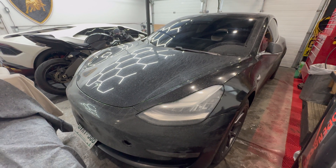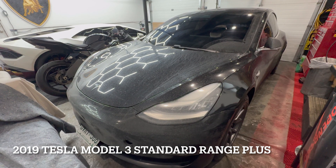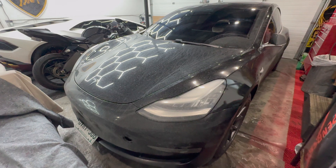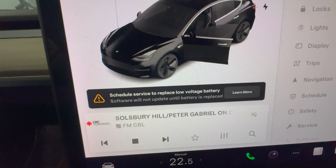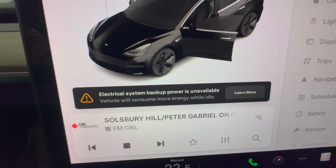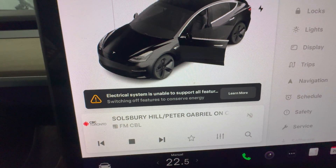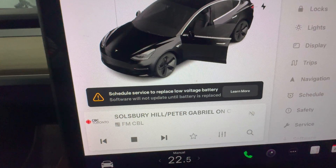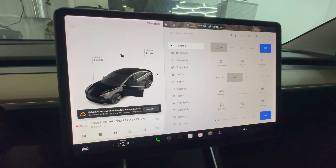Here I have the 2019 Tesla Model 3 Standard Range Plus, and I'm getting a message in the display. Inside the car it says 'Service: schedule to replace low voltage battery. Electrical system backup power is unavailable. Electrical system is unable to support all features. Service: schedule to replace low voltage battery.' So what we're going to do is replace the low voltage battery.